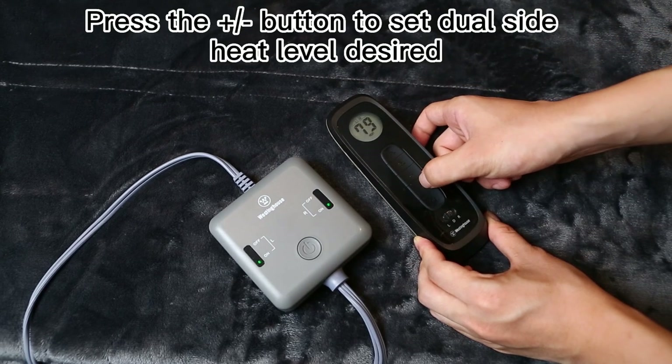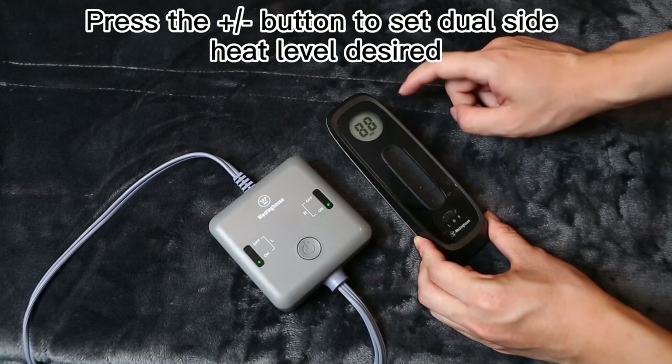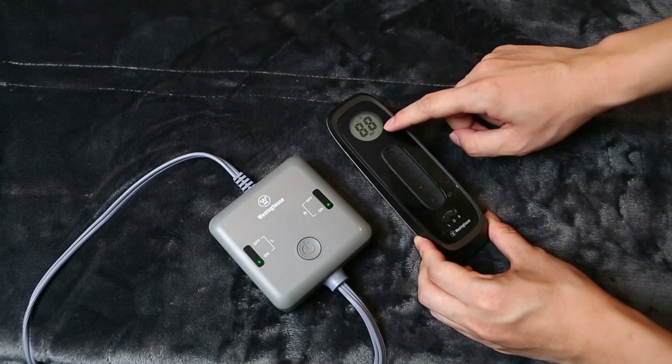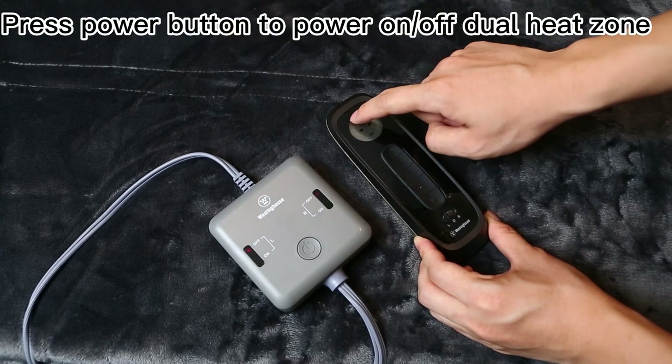Press the plus or minus button to set dual side heat level desired. Press the power button to power on or off the dual heat zone.